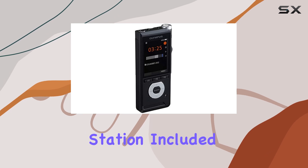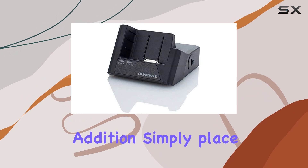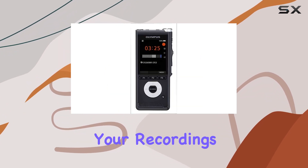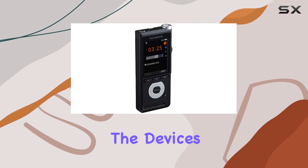The docking station included with the DS 2600 is another convenient addition. Simply place your recorder into the cradle to download your recordings to your PC, and it also serves to recharge the device's battery.